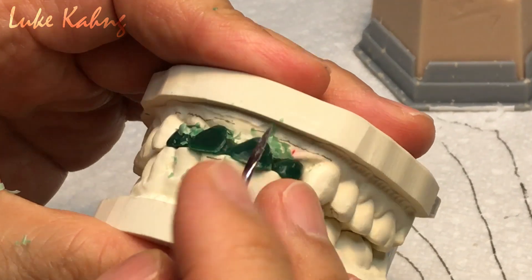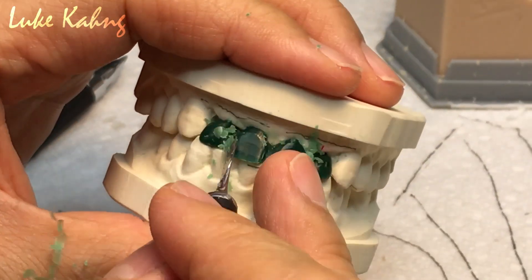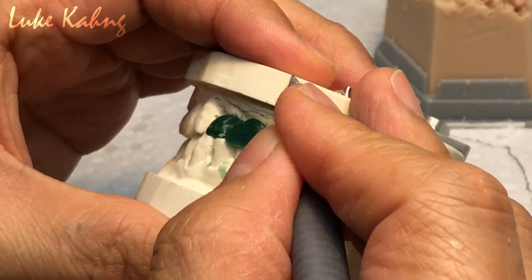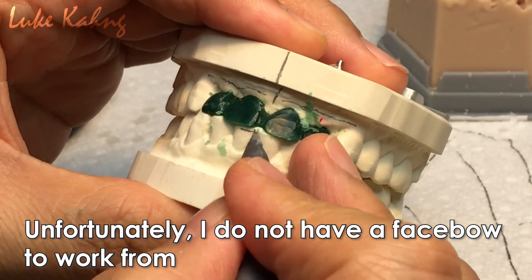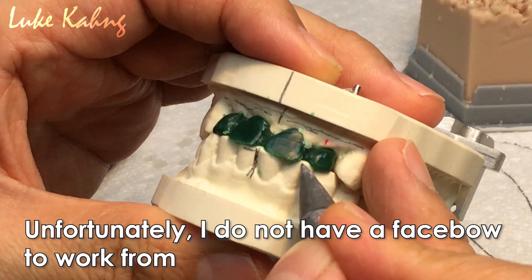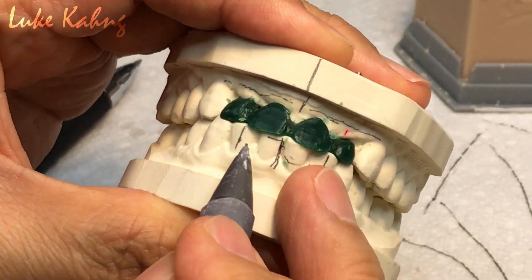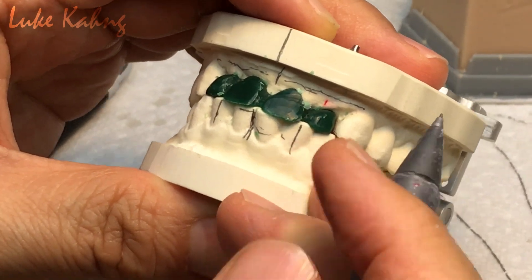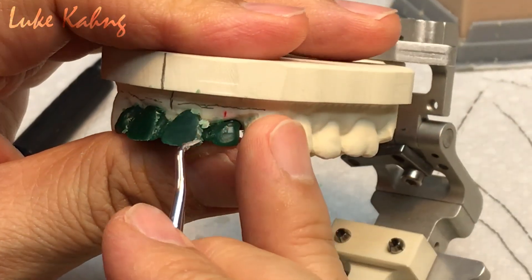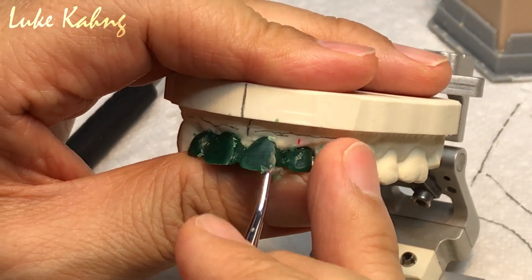Much thinner. Second, I have to write down the midline. Unfortunately, I do not have a face bow. But like I said, you have to draw. Now it is too big, so I have to move here — meaning I have to cut it this much. Make sense? Yeah, right.